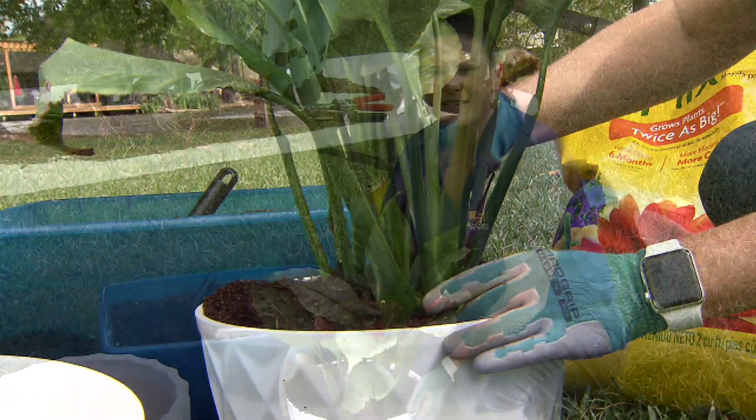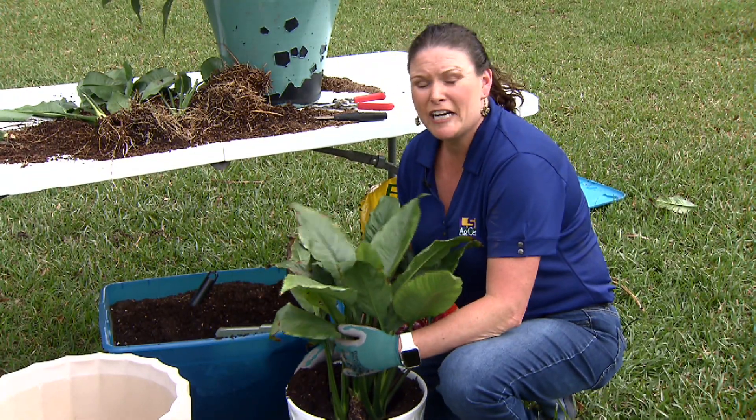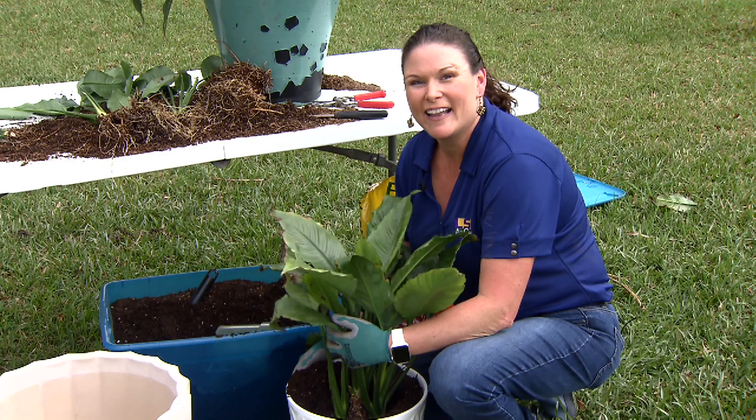And you'll have these plants to remember your dear ones for a long time to come. For Get It Growing, this is Heather Kirk-Ballard with the LSU AgCenter.